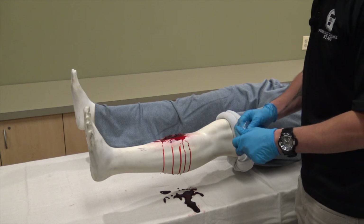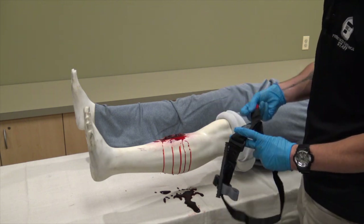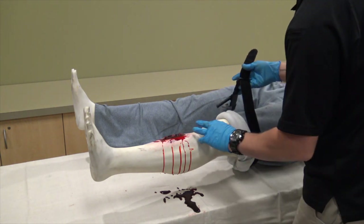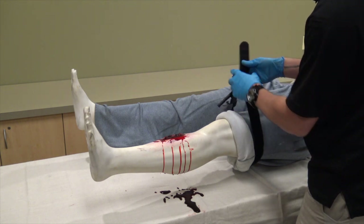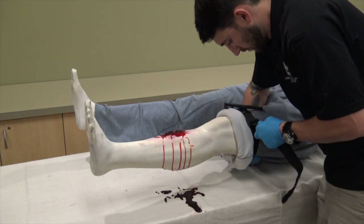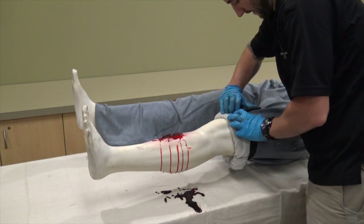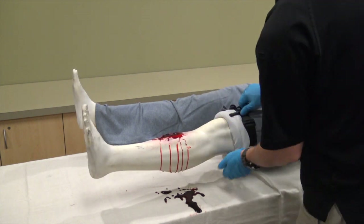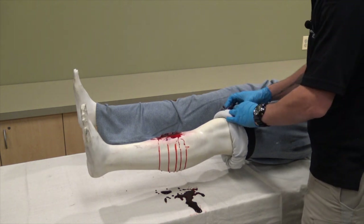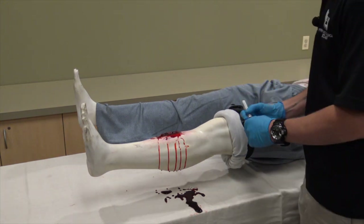To apply the CAT tourniquet: remove it from the package and pull apart ensuring you have a loop. Place the tourniquet over the extremity ensuring the excess strap faces outward from the patient and the tourniquet is placed 2–3 inches above the wound or 2–3 inches above the joint. Secure the excess strap with velcro after ensuring the tourniquet is as tight as possible. Twist the windlass until the bleeding stops. Place the windlass in the windlass catch and velcro the gray strap over the top to secure it. Note the time on the gray strap.